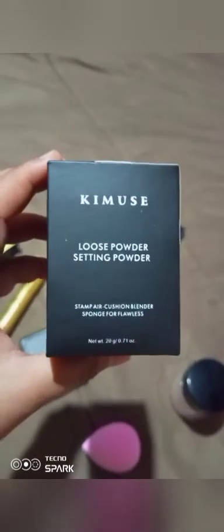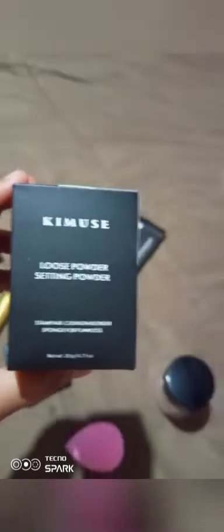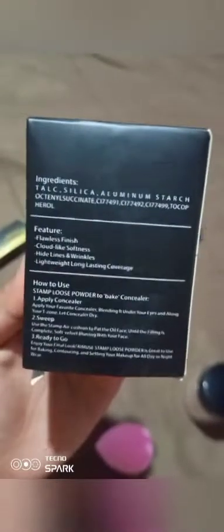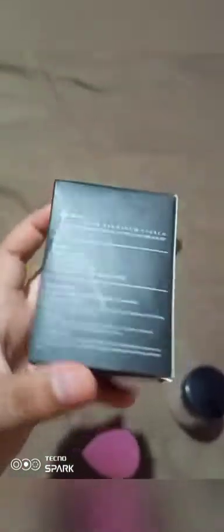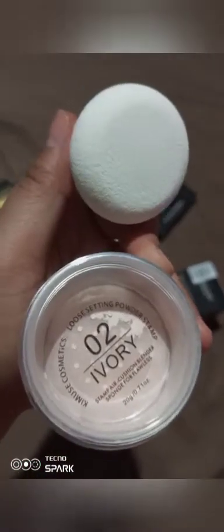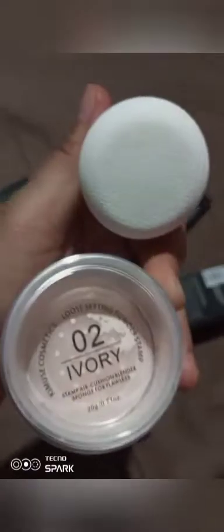Lastly, I've got this Lewis Powder Selling Powder Stamp Air Cushion Blender Sponge for Flawless. This is what it says on the side in the description — I'll just read it. This is how to use and the feature ingredients. So you can just read it from what we're doing. The product is really easy to use. This is our powder making use with the stamp. There's a sticker on it — let's remove it. This is the sponge; it's got a handle.